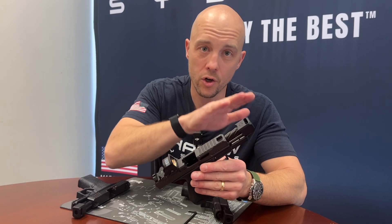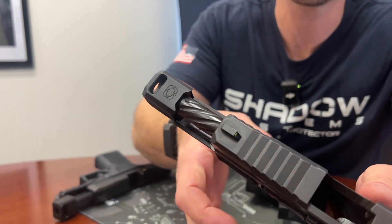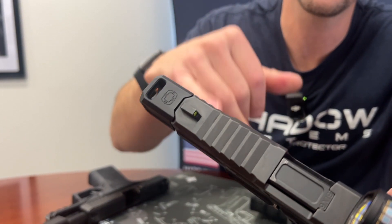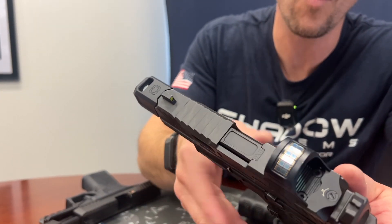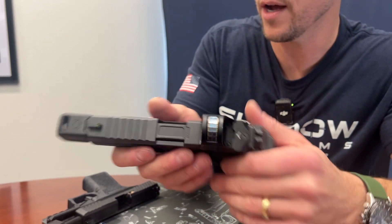This is our current offering, which has the little bat wings on it. If you look closely at the Threadon Compensator, it interfaces directly with our slide profile, so it has this nice, seamless appearance. The problem is the bat wings don't fit other guns, and so people wanted to have the Shadow Systems port geometry and performance, but for other guns.